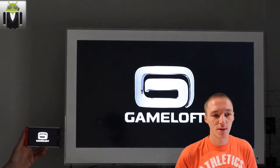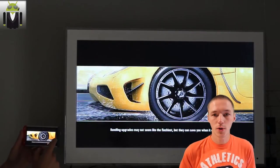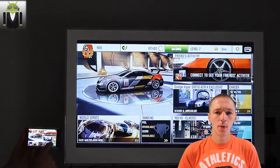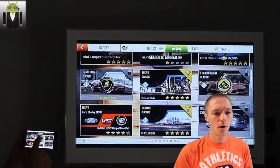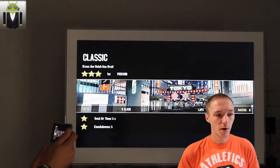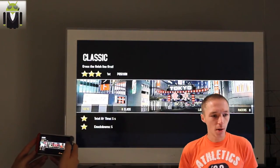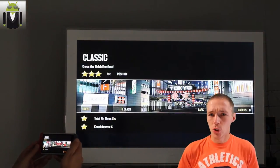Then I launch a game — Asphalt 8 Airborne. You may know this game; it's a huge game and uses a lot of resources from your phone. I launch a race and get a Nissan GT-R. You select the race you want to do — I select the Tokyo race, with the Shell BGT. The race starts and you can see the screen image is just perfect.